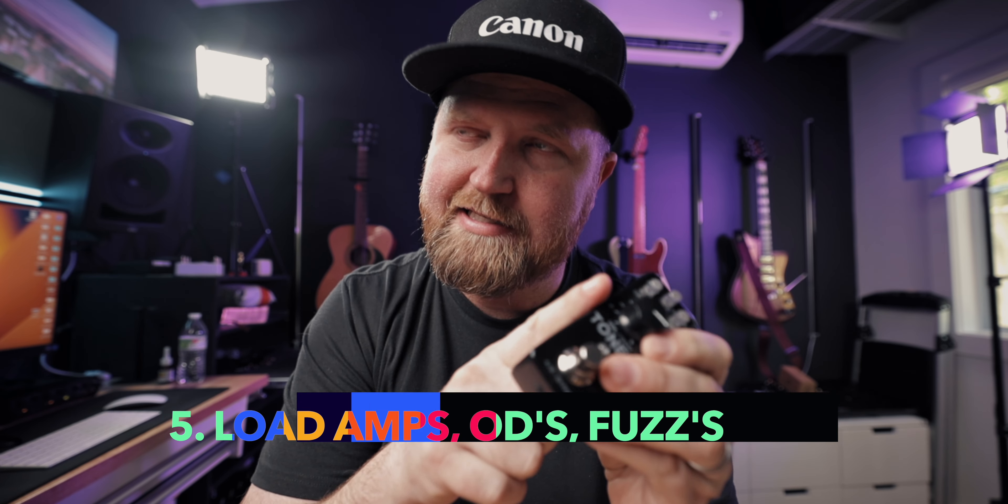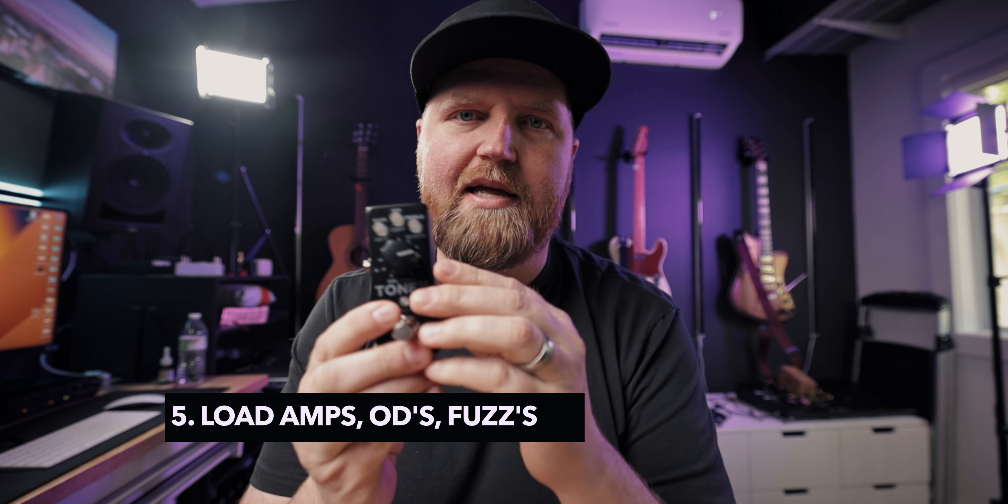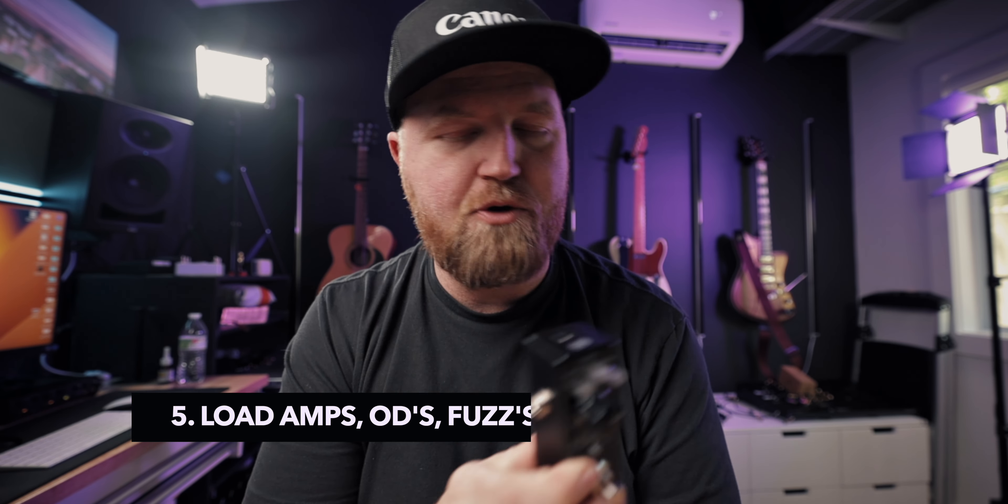You can load into this any effect or amp that is drive-based — meaning you can't load reverbs, delays, or modulation, but you can load amps, cabs, overdrives, and fuzzes. It can even be just a pedal. So you can have two units — one as your amp and the other as a fuzz you can turn on and off. You can load anything you've captured, or purchase captures of expensive gear from other people and put them in there.